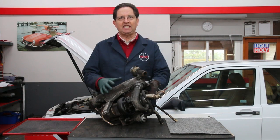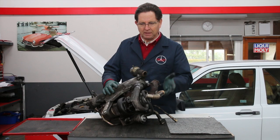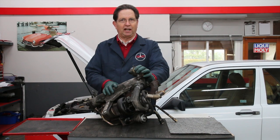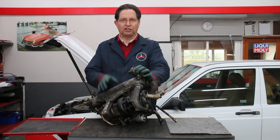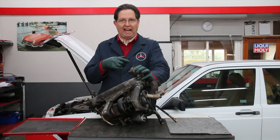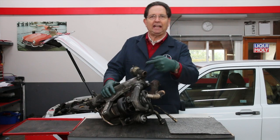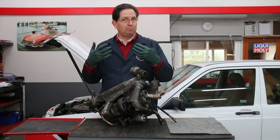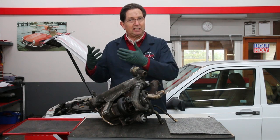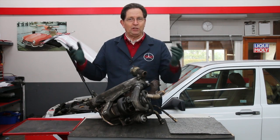This is the intake and exhaust manifold assembly off a 617 turbo diesel Mercedes-Benz, and sitting right here is the EGR valve. EGR stands for exhaust gas recirculation. What the EGR valve does is it allows exhaust gases to come back into the intake manifold and go back through the engine, cleaning up your exhaust. Simply put, it recycles everything back into the engine and reburns it so that when it goes out the exhaust tailpipe you have fewer emissions.